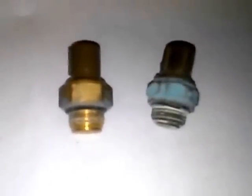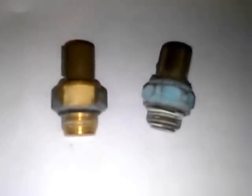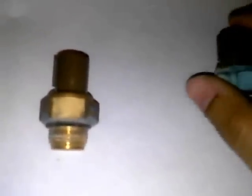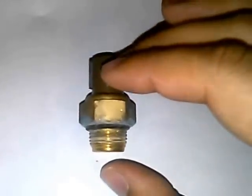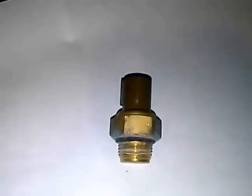In this video, I'm going to show you guys how a cooling fan switch works and also how I tested my cooling fan switches. This is my old cooling fan switch — I replaced it with a new one. I took this one out so I can show you guys how I tested my cooling fan switch.